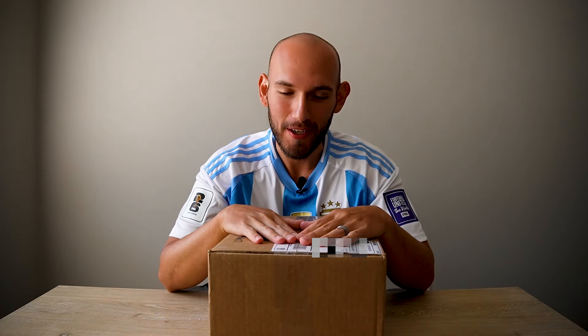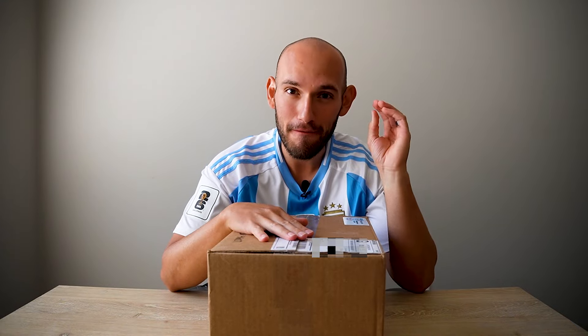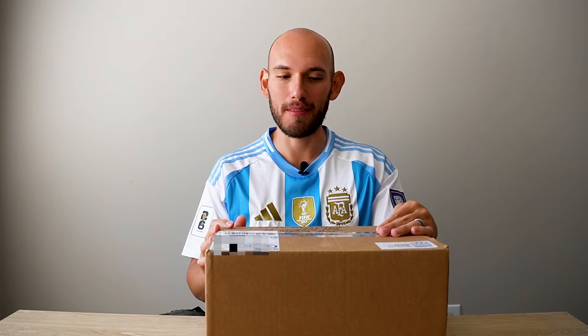What's up everybody, welcome back to another video. Today I'm going to be unboxing the new Adidas F50 Elite Laced Model. I'm not going to lie, I've been very excited to receive these. Ever since the Chameleon colorway was announced, I've just been super excited to get my hands on them because the F50s are back.